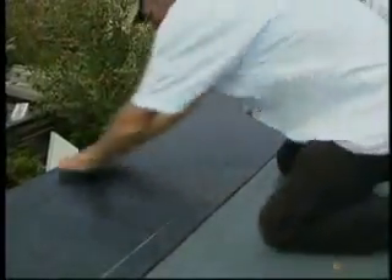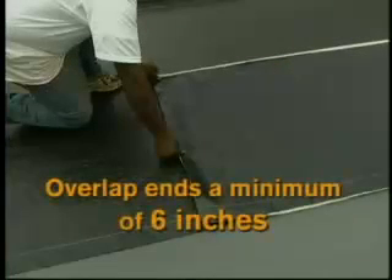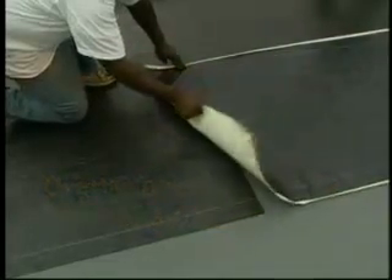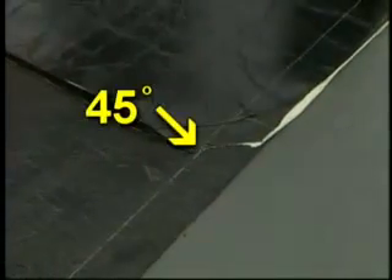Where additional lengths of Liberty base ply are added to the same course, overlap the end of the previous sheet a minimum of 6 inches to provide the best protection against leaks. On the upper overlapping sheet, cut the selvage edge at a 45-degree angle to provide a tapered transition at the T-joints formed by succeeding courses. This provides a smooth transition and reduces the chance for blisters and loose laps.